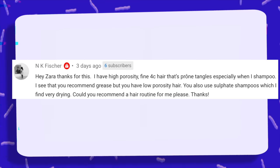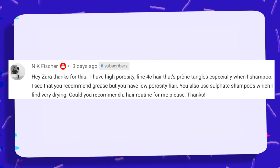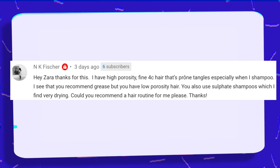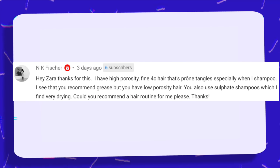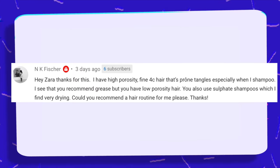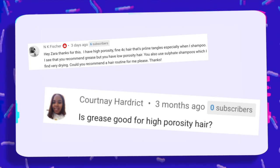Hey Zara, thanks for this. I have high porosity, fine 4C hair that's prone to tangles, especially when I shampoo. I see that you recommend grease but you have low porosity hair. You also use sulfate shampoos which I find to be very drying. Could you recommend a hair routine for me please? Is grease good for high porosity hair? Yes, grease is phenomenal for high porosity hair. High porosity hair is obviously more susceptible to relinquishing moisture because the cuticle is more porous.